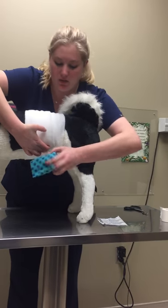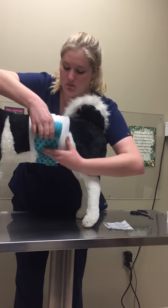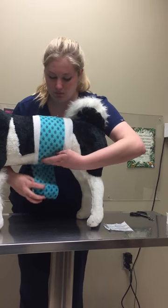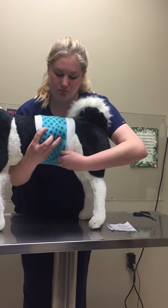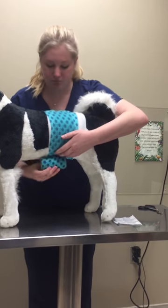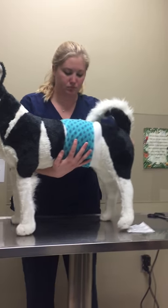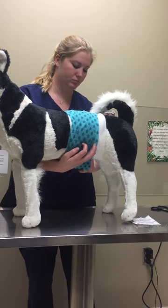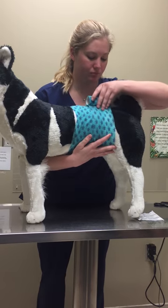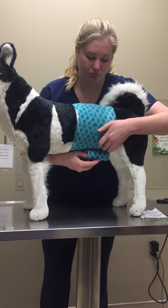Now I'm going to go ahead and apply our vet wrap.